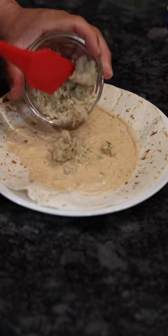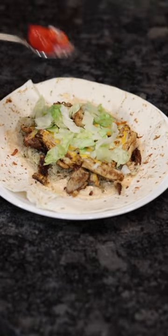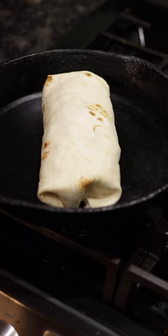Start with some sauce, a little bit of rice, some chicken, a little lettuce, tomatoes and onion, some avocado, turn it up in the skillet real quick.